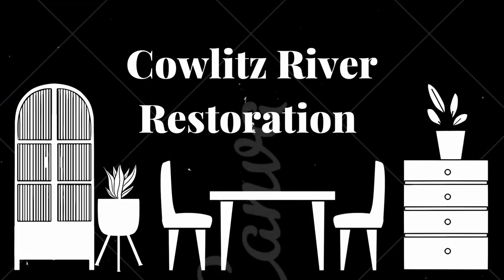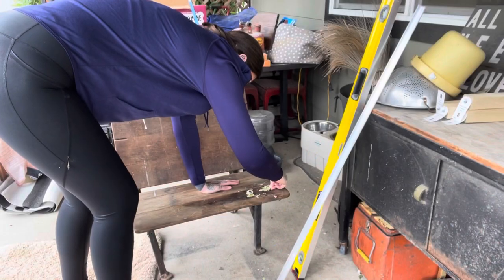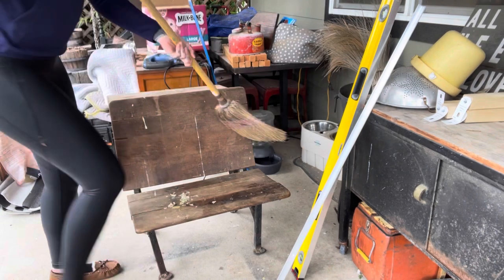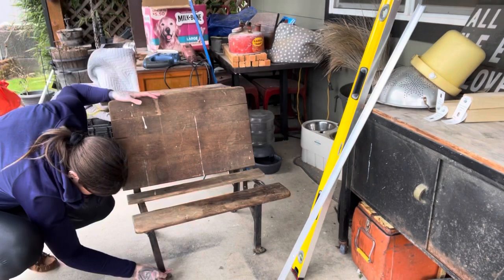This desk is from 1916. It is over a hundred years old and it's got some wear. It also had a bunch of wax spilled all over the seat, so I used that razor blade to scrape that wax off.